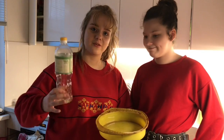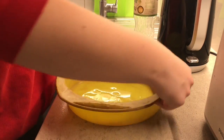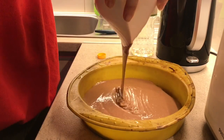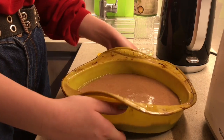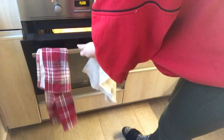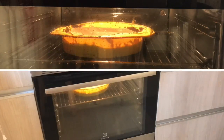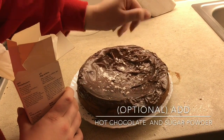Okay, so now we're going to spread a bit of rapsu oil on a silicone mold. We need to heat the oven to 200 degrees. Now we're sprinkling on some sugar powder.